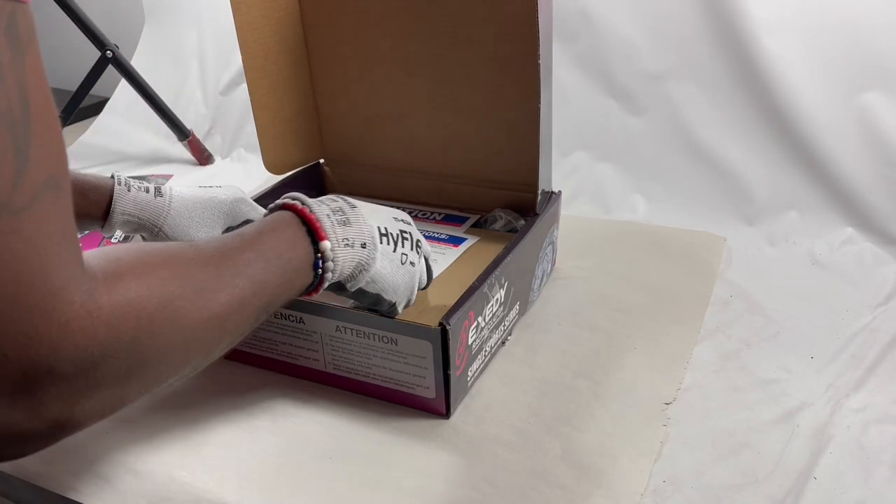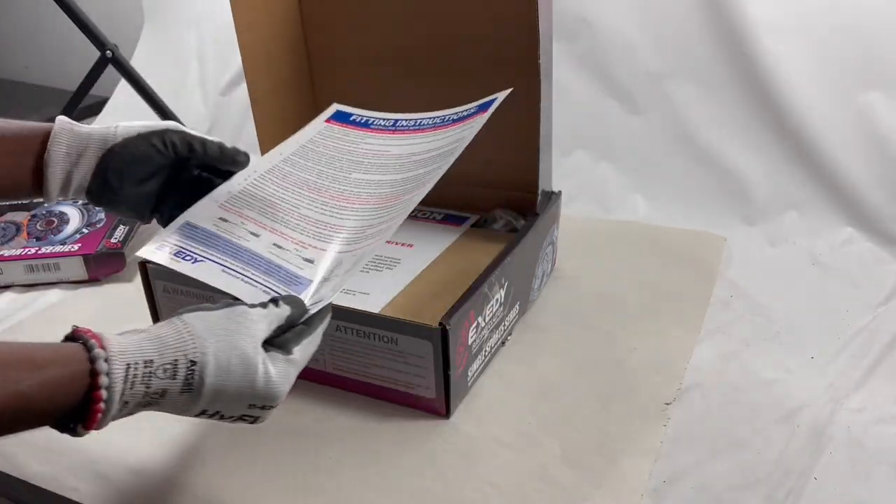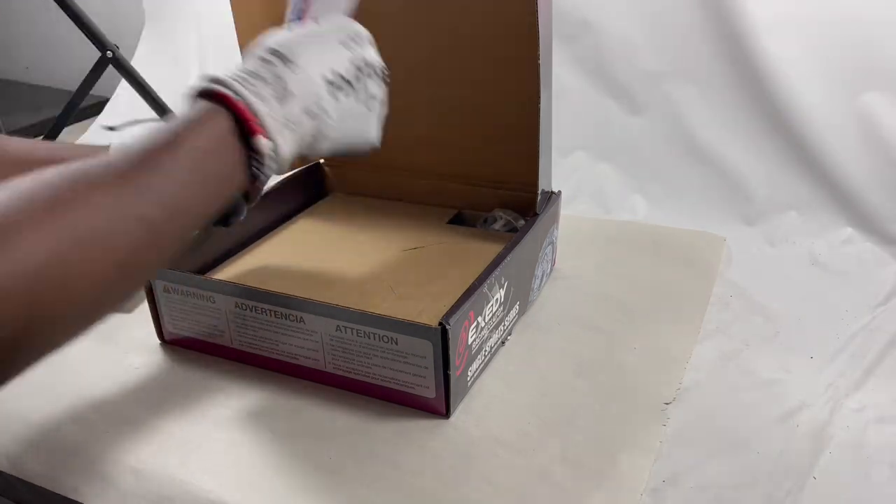It also comes with fitting instructions for the kit install — some people like to do it in the garage with a family member. There's some paperwork here for you as well.